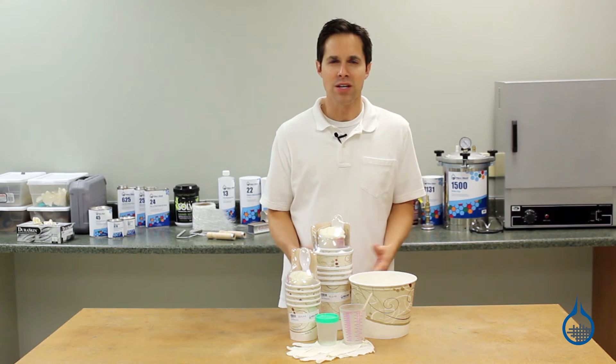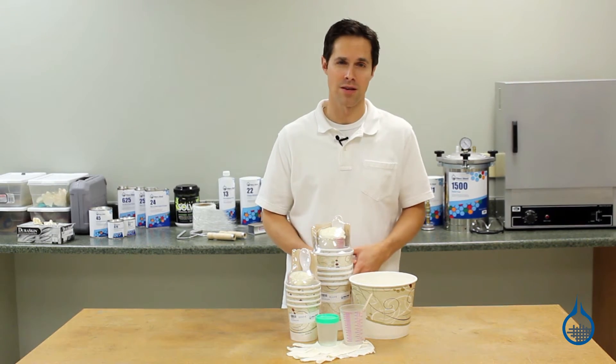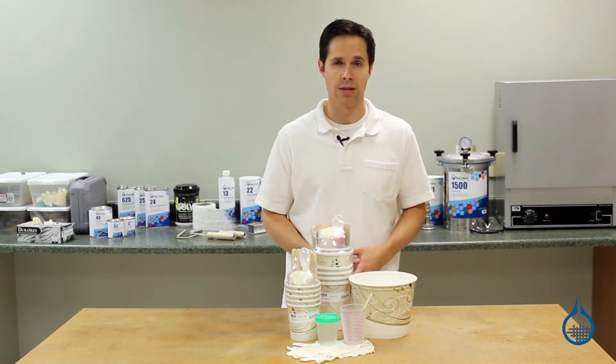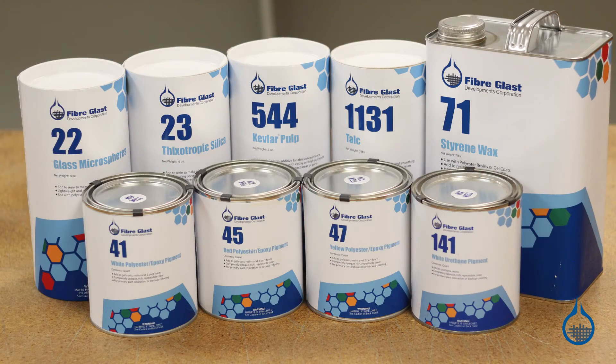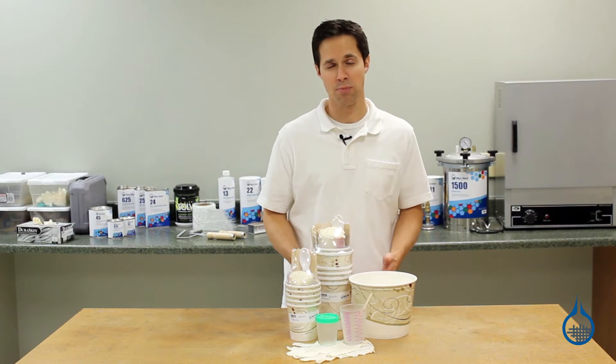These mixing supplies should be used to mix resin with resin additives when preparing for the layup process. Additives like catalyst and hardener are necessary in order for resins to work properly. Other additives like fillers, pigment and wax are optional and chosen for the desired characteristics they bring to resin.